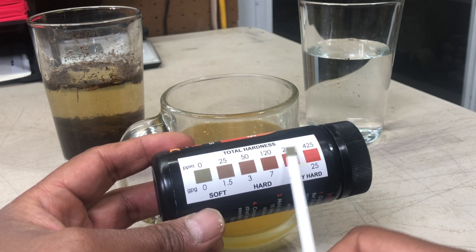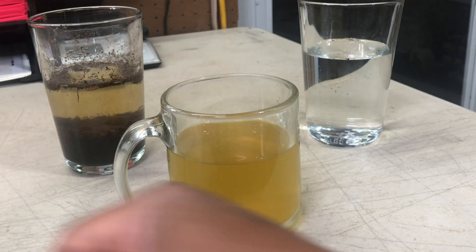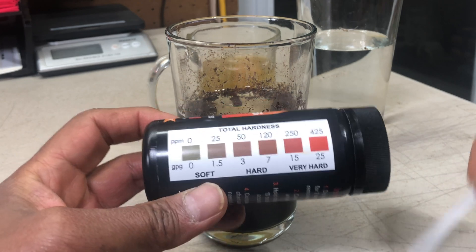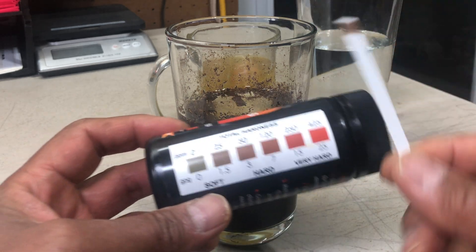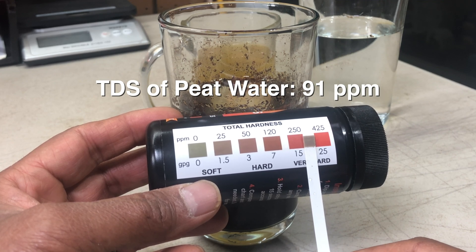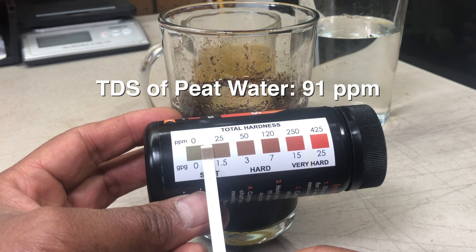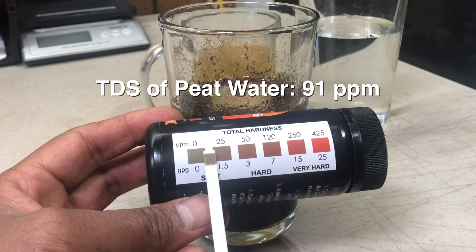That matches the TDS reading of the filtered water we used. One thing about these test strips is that they give you a range, not an absolute value like the TDS meter does. Let's try the peat moss water — dip another test strip in for two seconds, shake off the excess, and after 30 seconds we can see it's not in the very hard range. These test strips give you a ballpark figure of the mineral content of the water.